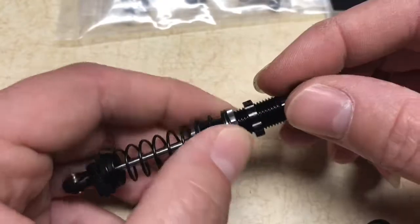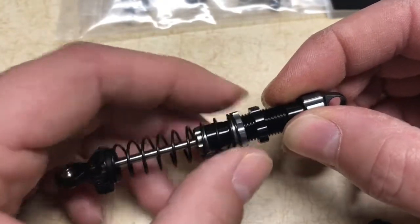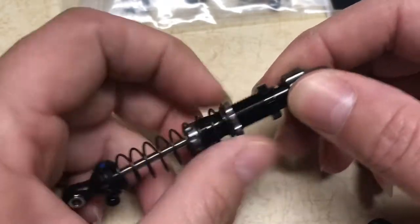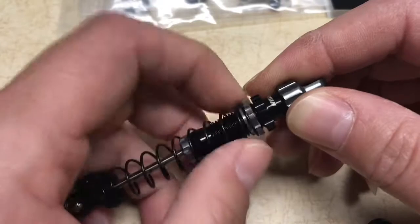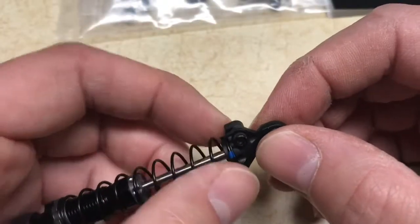They have a locking adjuster. The adjuster is here where the spring sits on the perch itself, then the locking piece goes all the way up and down to match the bottom adjusting perch. Let me get it all the way back up here to show you another cool feature.